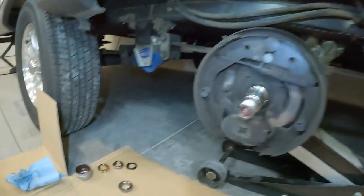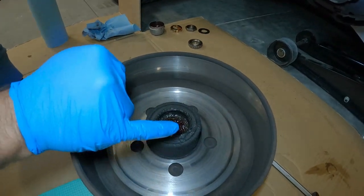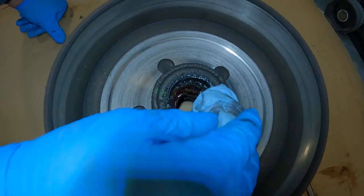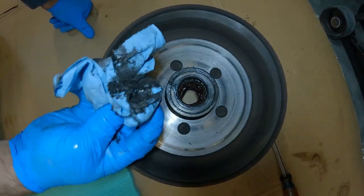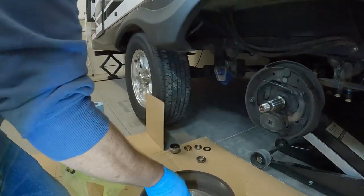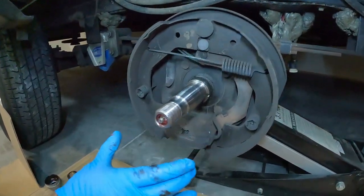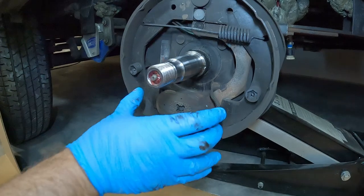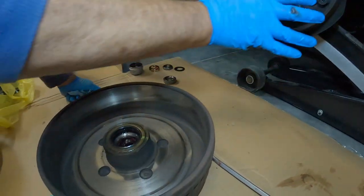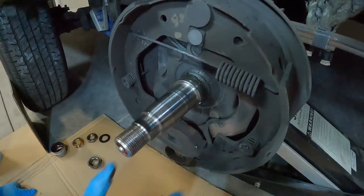Inspecting here, it looks to me that this grease seal is starting to fail — or at least it almost looks that way because of the old grease. So maybe our timing is better than I thought. This mechanism right here is your electric brake — when there's a charge on it, it makes a magnetic contact, which then pushes the brake forward and engages the brake. You can see how that's working, and it's working really good.